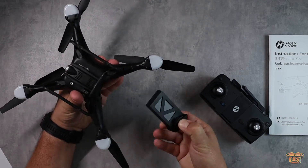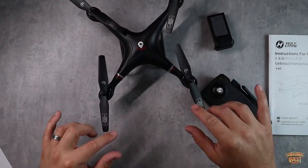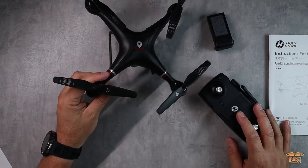You just pinch to release and pull the batteries out — very easy to use. It has fixed blades, so they don't fold up. They're not the folding style blades, but it's all very easy to manage.